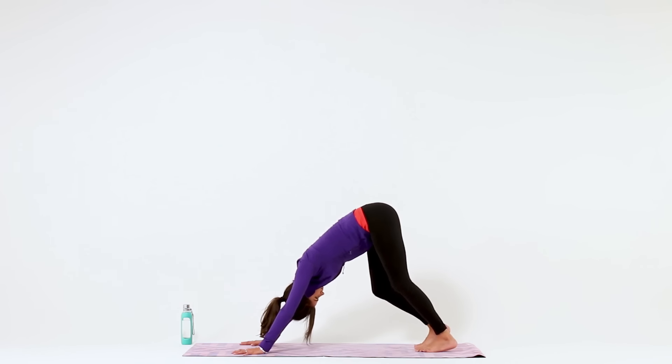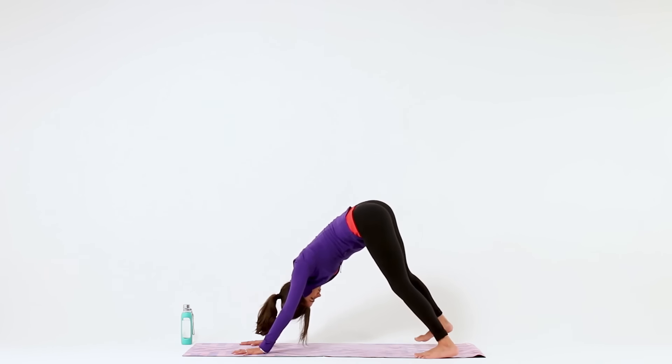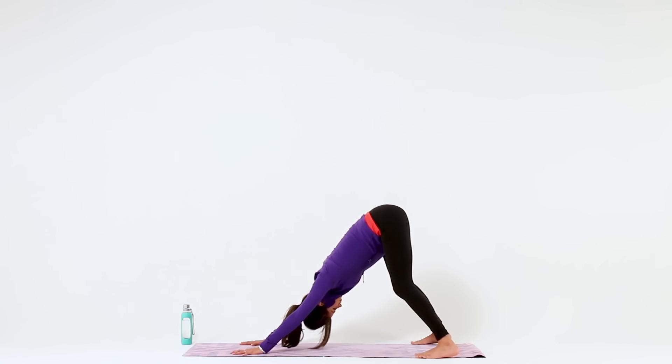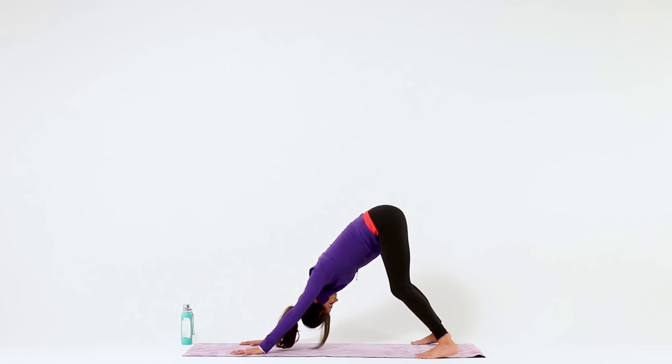Separate your feet mat distance for a wide leg variation of Down Dog. With a little bend in both knees, reach your hips high and back, press your chest towards your thighs, and take a big breath in through your nose and out through your nose.